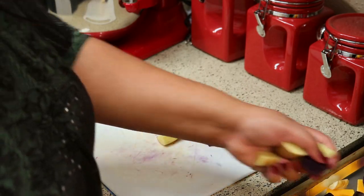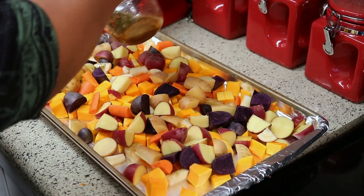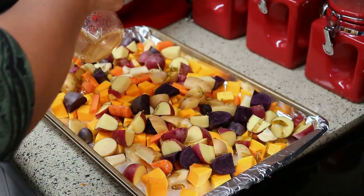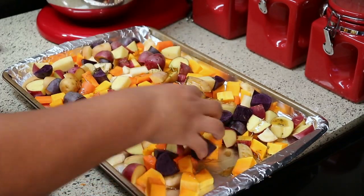Now that I have all my vegetables cut up I'm going to put the rest of the marinade over them and use my hands to mix everything together. You want to make sure you coat everything with the seasoning. I like to reserve a little bit of the marinade to put over the chicken before I bake it.